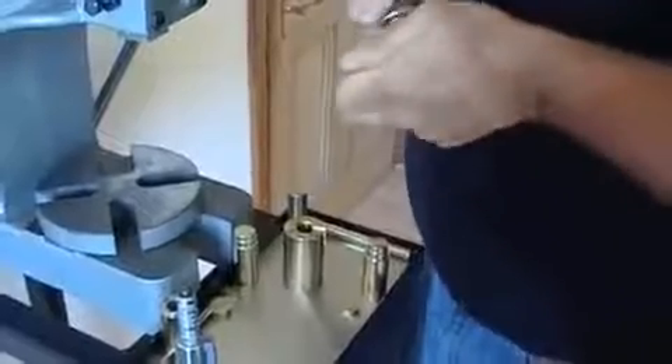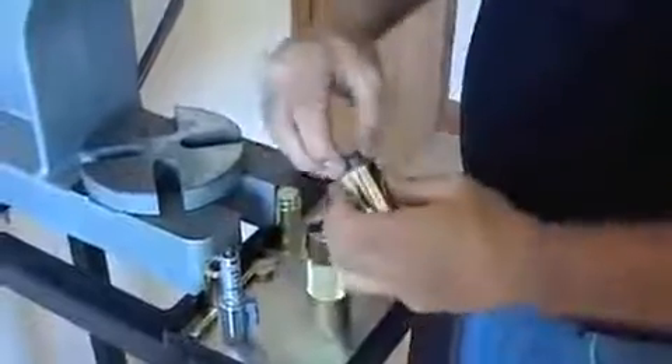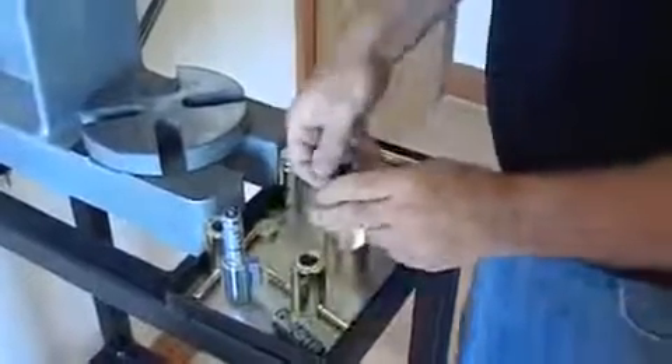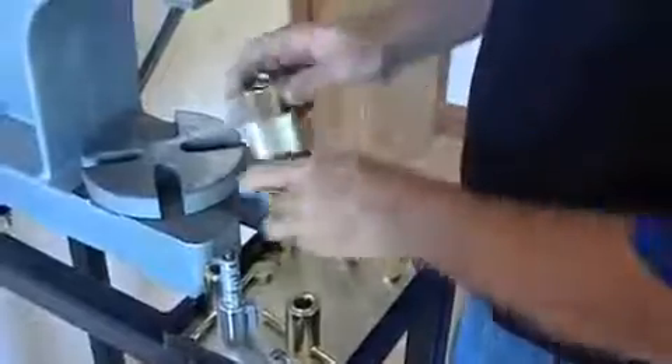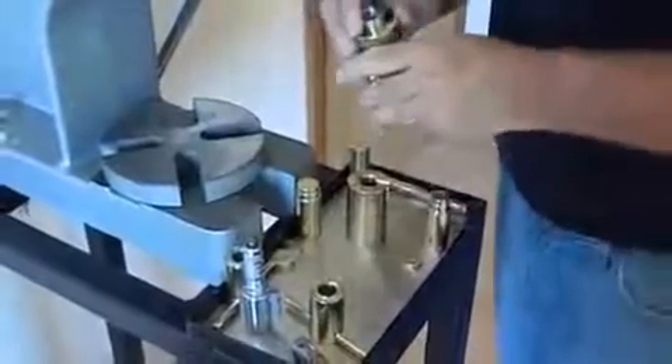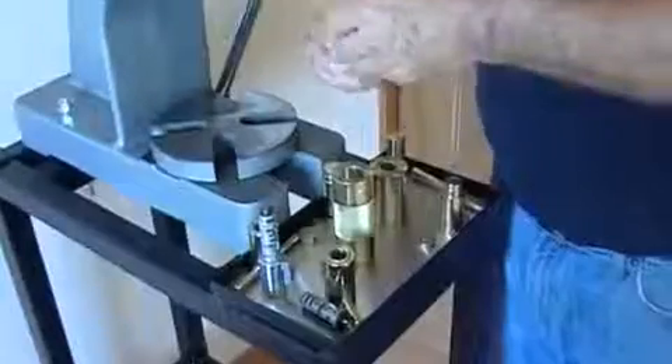Peel back the canister, rotating in both directions. I'll put that down to come back to later. Using the drift, knock the solenoid out of the fixture, and then take the solenoid apart.